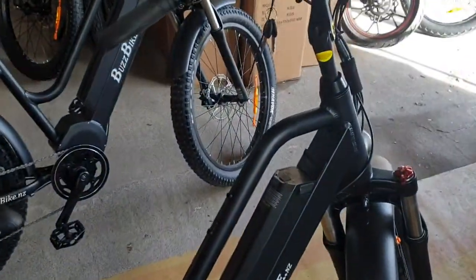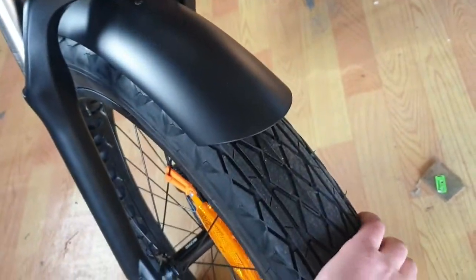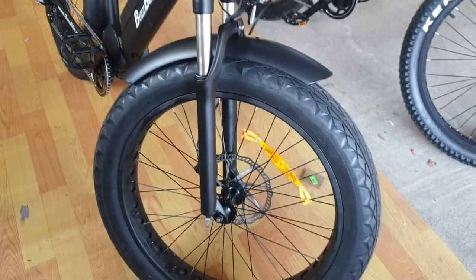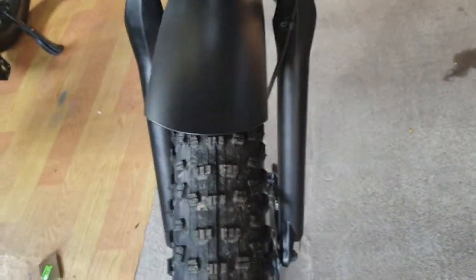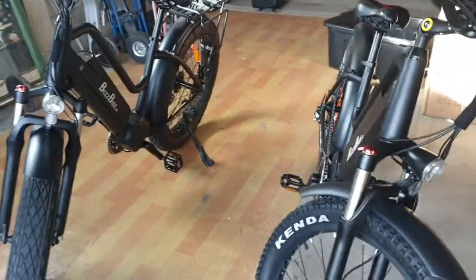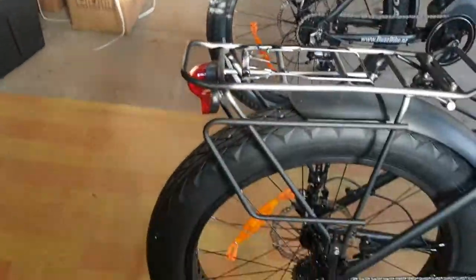There are two variants of this model. One has 26 by 4-inch fat tyres with a road tyre — we've also got a Kenda off-road tyre — but even the road tyres are pretty awesome on the beach. When you've got four inches they go anywhere. Also available with a 27.5-inch rim and a three-inch tyre. Choice is totally yours; there are really only pluses for both. The 27.5 by 3 will go in the sand on an average sort of day, but if it's really dusty and loose down the beach then you want the fat tyres.